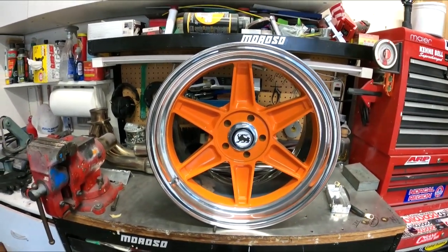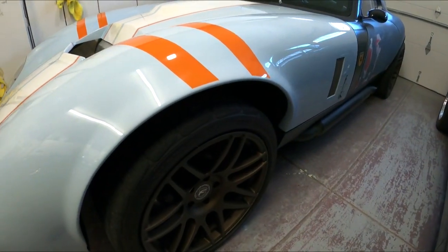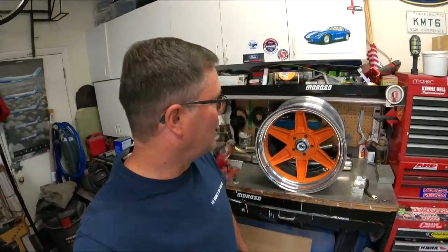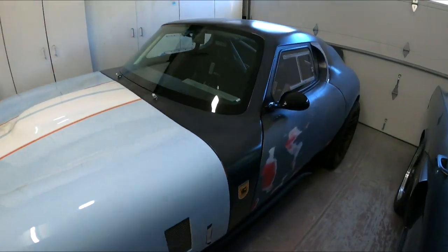I might put a Terralingua rabbit in the center cap — we'll see. Right now the wheel source is top secret, but the guy does good custom work to make sure they fit right up against the caliper. The F14s will be for sale — I've got a couple guys interested. These new wheels should look amazing on the car. Thanks for watching — the build continues slowly but surely; I've almost got 4,000 miles on the car.